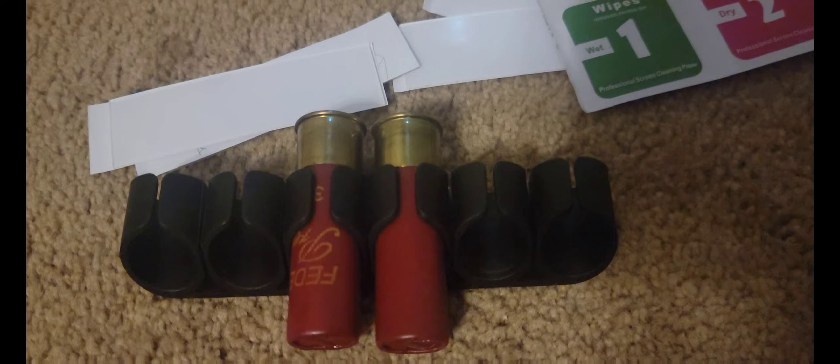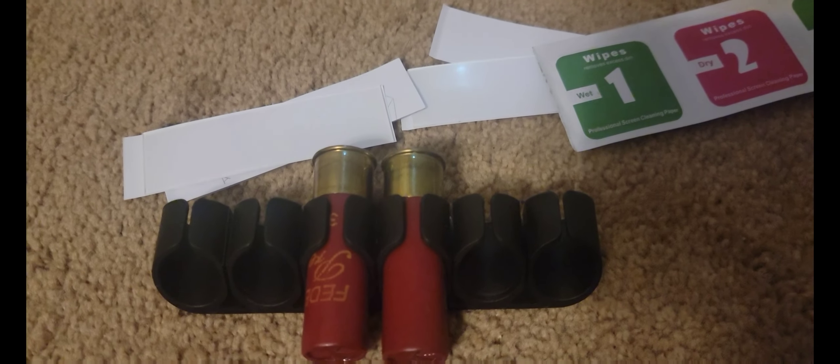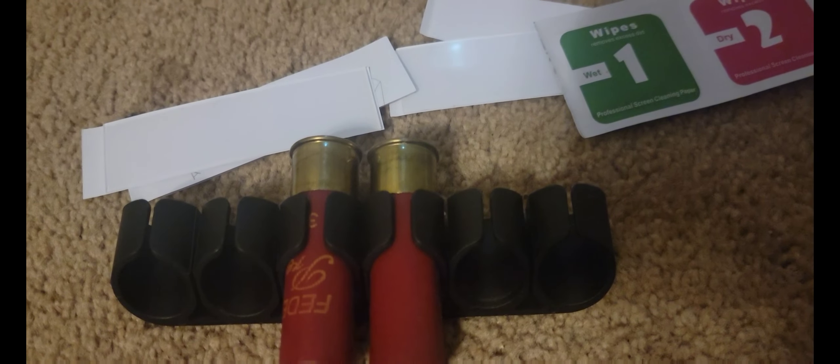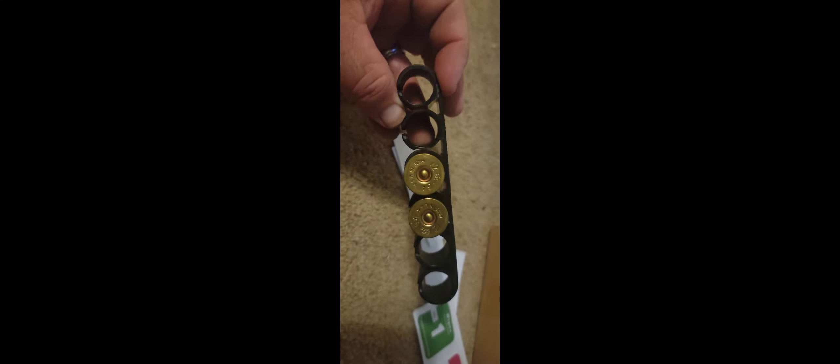I picked them up on Amazon — they're around eight dollars, and you get two of them, so you can use them for two different guns or put them on the same gun, one on each side. Hit that like and subscribe, check out the Facebook page — it's the Shooting Products Club. I'll be putting the link down below. Till next time, take care of yourselves and God bless. I will do a part two review on this as soon as I mount it on the gun so you can see it.